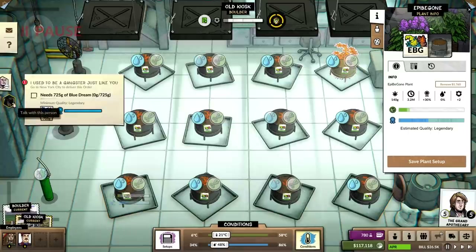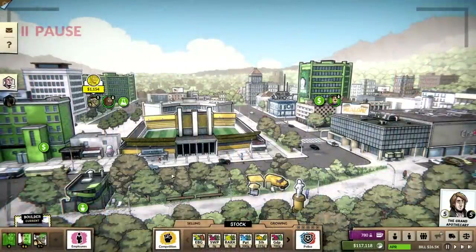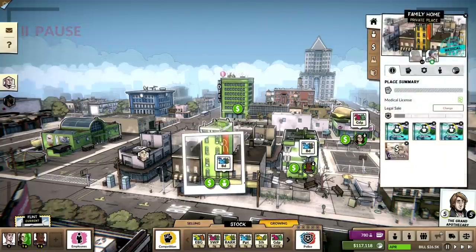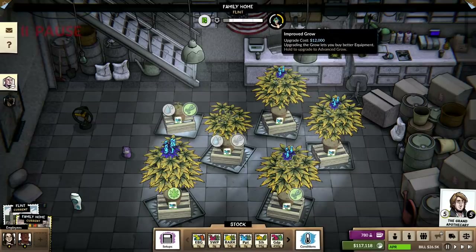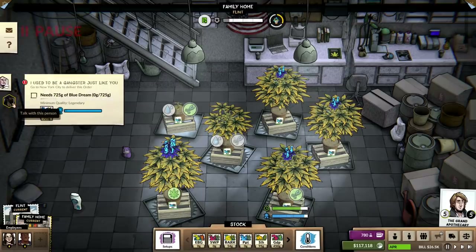The other thing we could consider is going to our Blue Dream grows in Flint. We can consider upgrading these. The problem is that it's a lot, and I'm really only wanting to hit legendary here to fulfill this one thing. Is that worth it? Maybe a bit questionable.